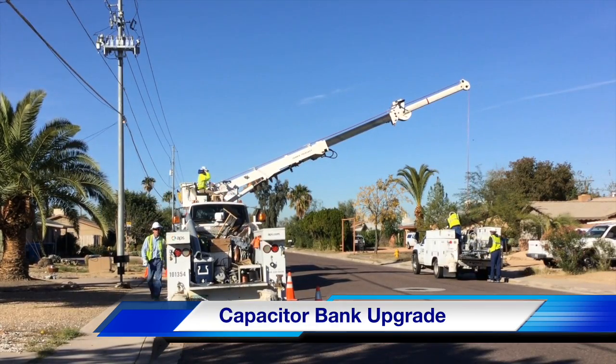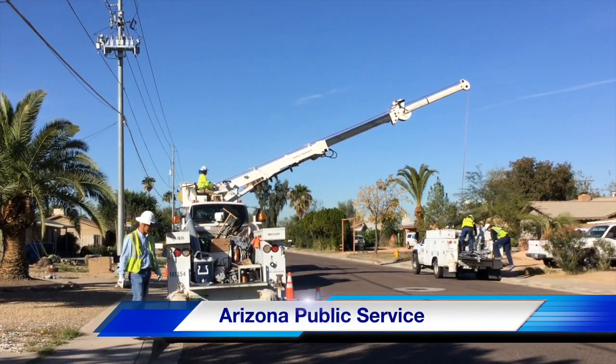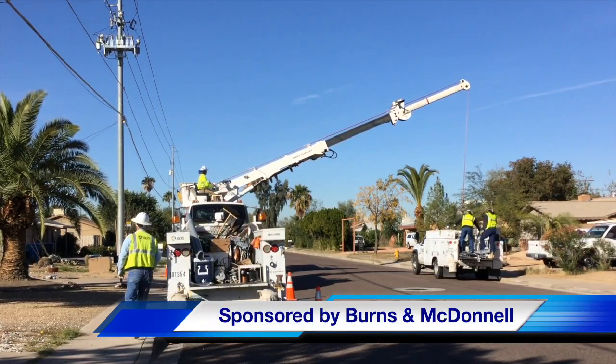Hello once again, I am Jim Ducart with T&D How Videos. Today we are in Phoenix, Arizona watching a capacitor bank upgrade. Our participating utility is Arizona Public Service, and this video is sponsored by Burns & McDonnell.